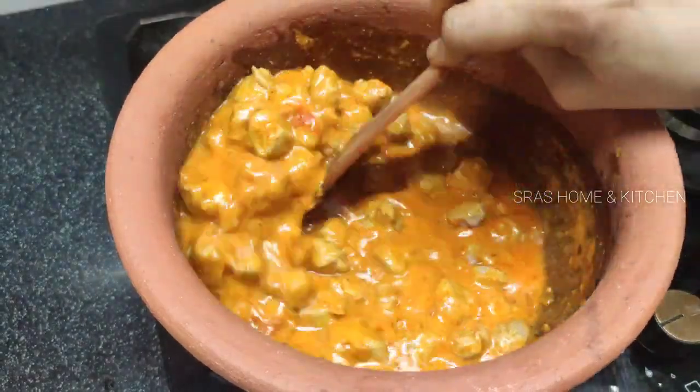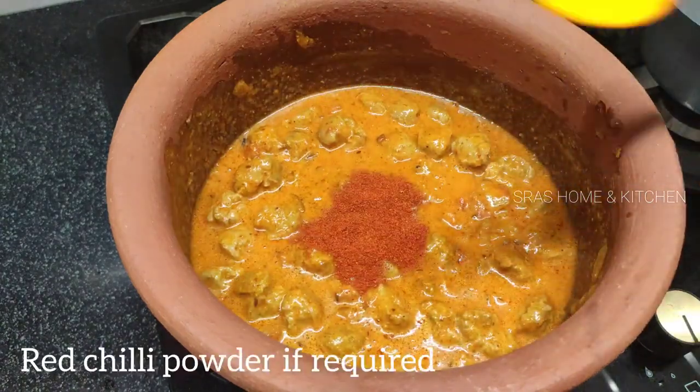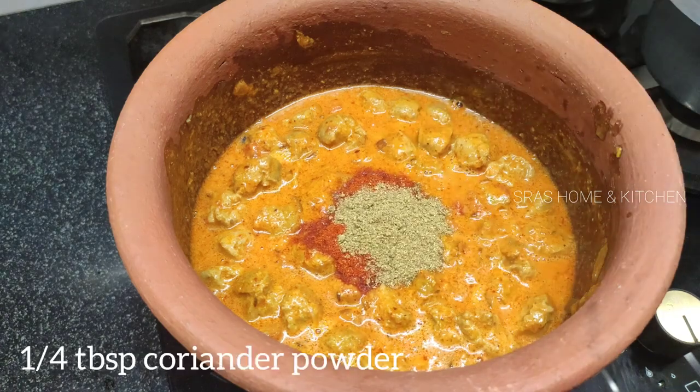Put in a little bit of oil. Do not use too much oil. If you do it, it will be a little bit. Then add oil in the water.